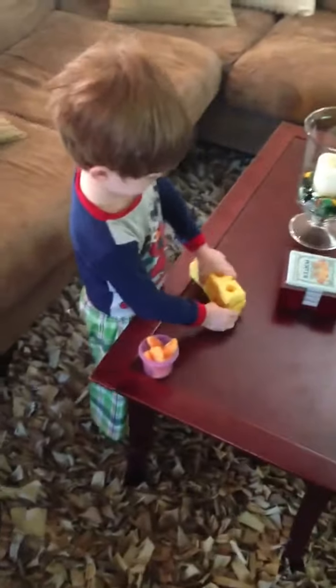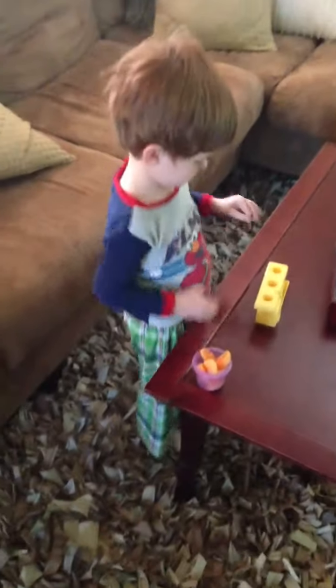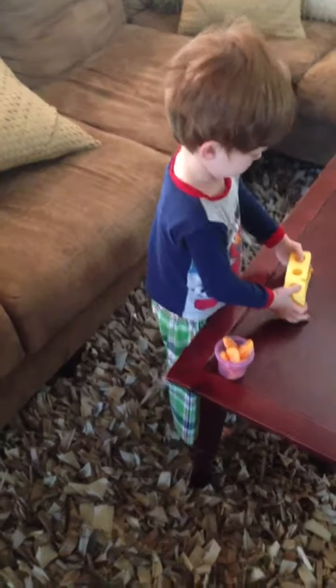Okay, show me how you make your waffles, Colton. Show me how you cook them. Where do you cook your waffles? In the oven. Show me how you cook your waffles in the oven.